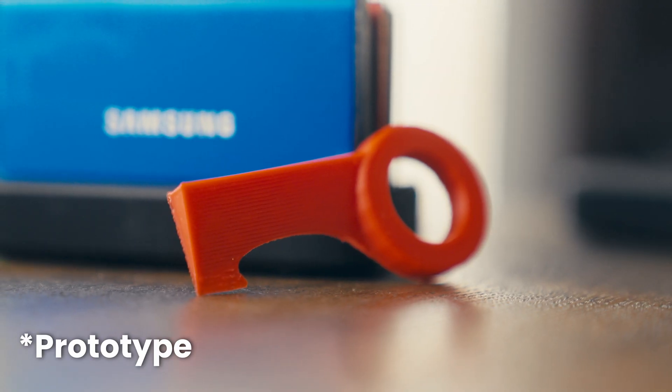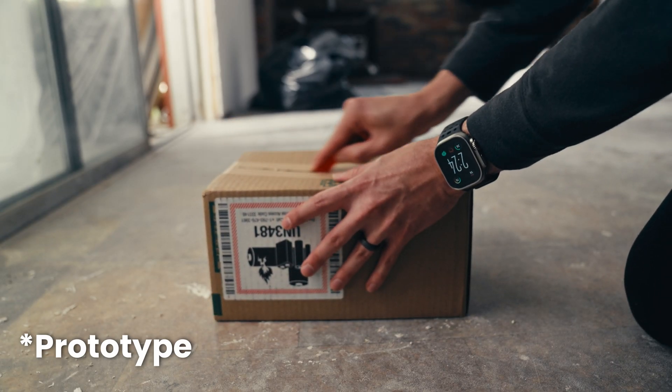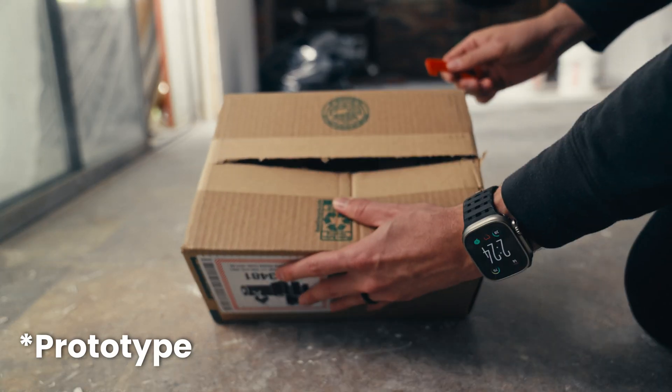My final item is a simple thing: a 3D printed box cutter. This is the perfect example of why 3D printing is so interesting. At the shop, when I used to work there full time, and even in my office, my knives are always missing. I go through box cutters so fast and you're always buying more. But this costs a couple cents to make — it breaks, print another one.